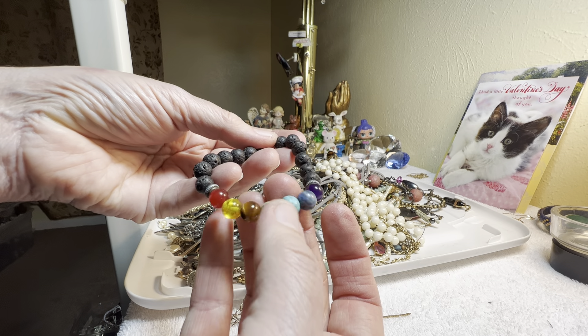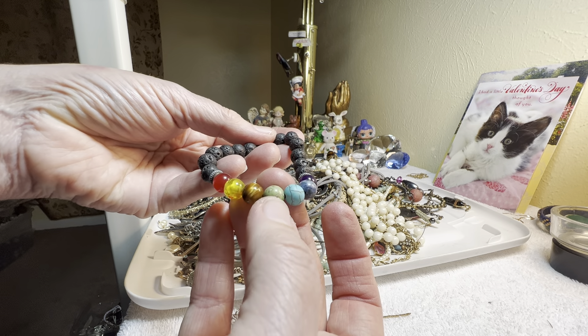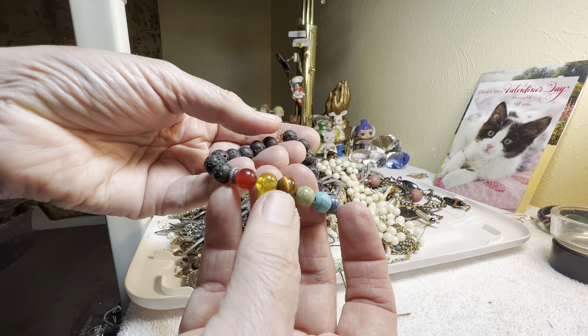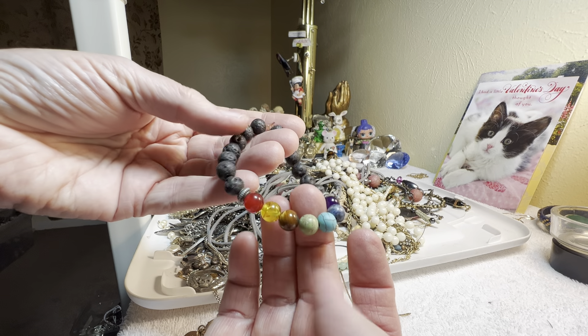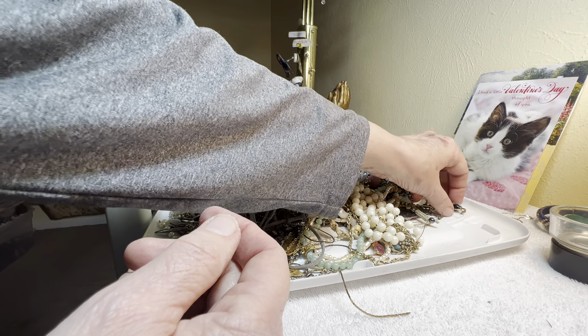The lava rock and the gemstones — five dollars. Amethyst, sodalite, manganese or halite, I don't know, tiger eye, probably faux amber, and carnelian.